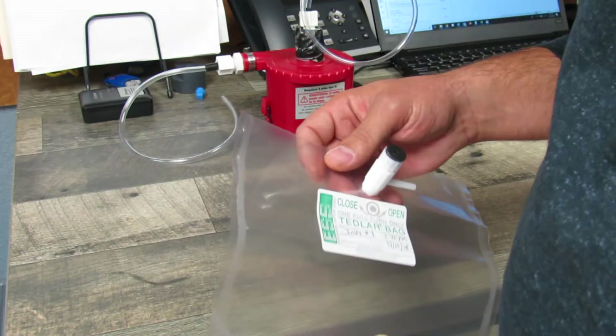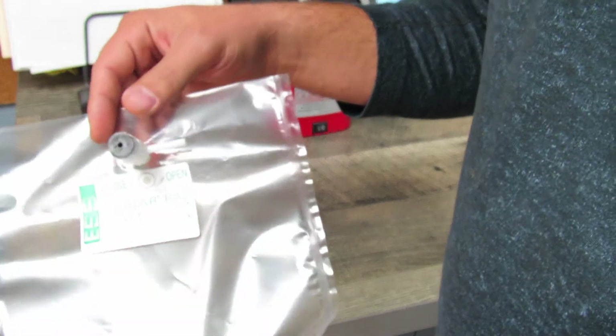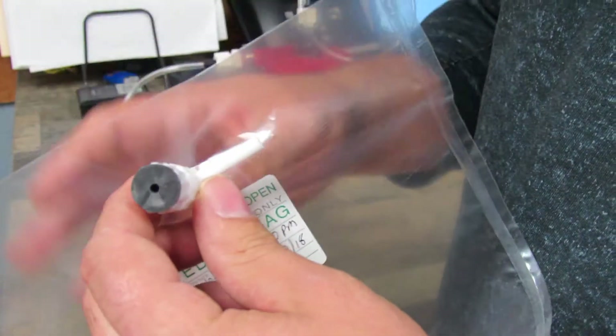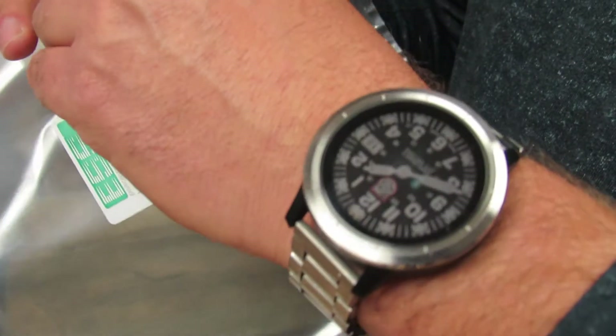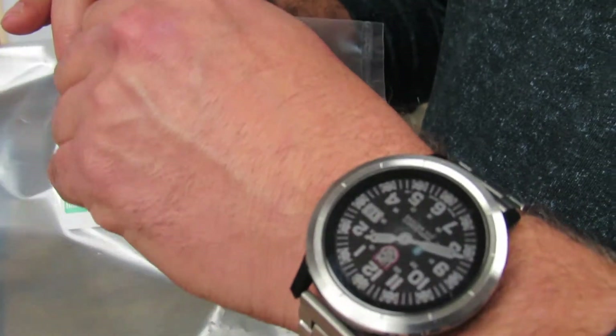This is a short tutorial on how to take air sampling collections through Tedlar bags. If you'll notice on the bag, you'll have a valve with a nipple. The valve itself is an on-off valve. You twist it counterclockwise to open the valve and clockwise to close the valve.